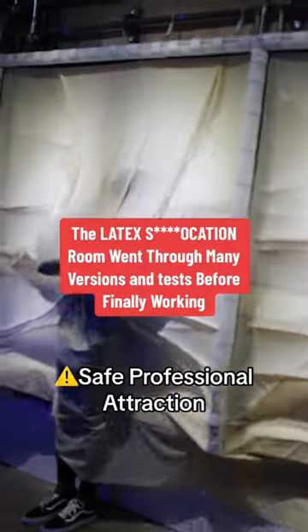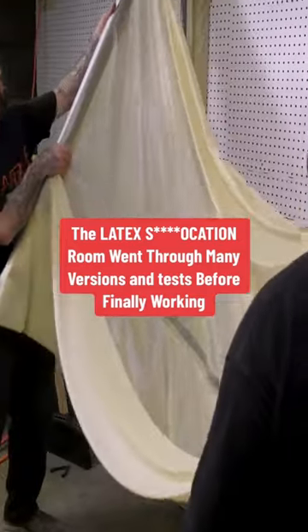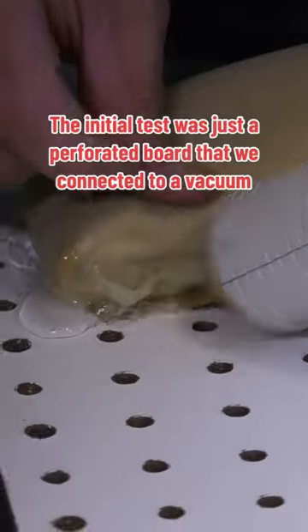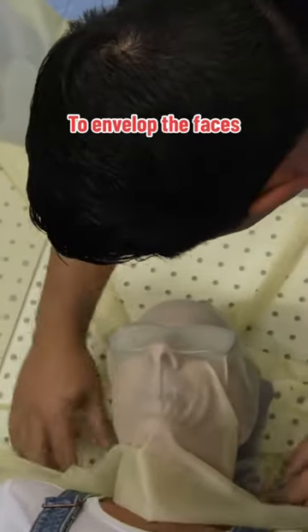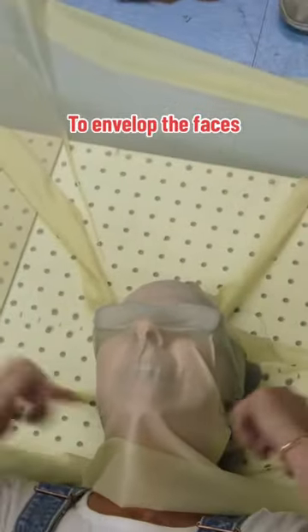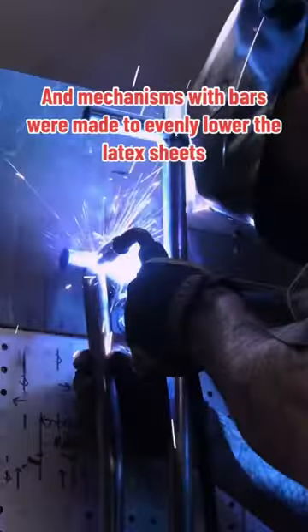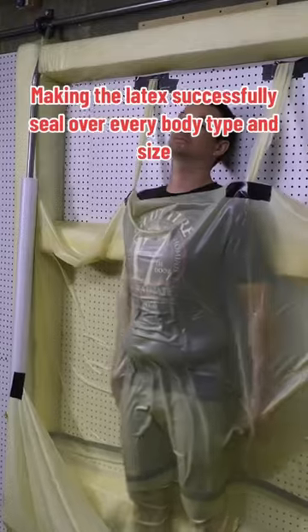The latex suffocation room went through so many versions and tests before finally working. The initial test was just a perforated board connected to a vacuum, then a latex sheet was placed over the suction seal to envelop the faces. That board became the entire wall, and mechanisms with bars were made to evenly lower the latex sheets, making the latex successfully seal over every body type and size.